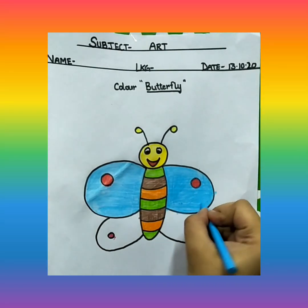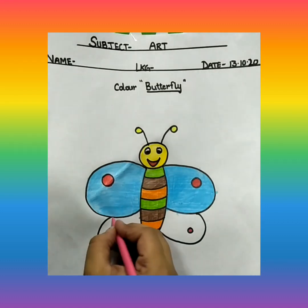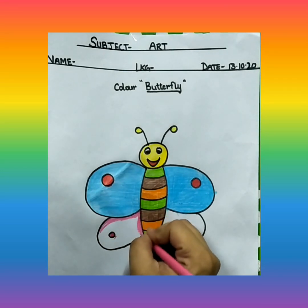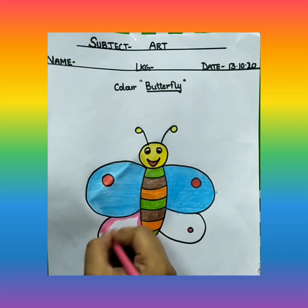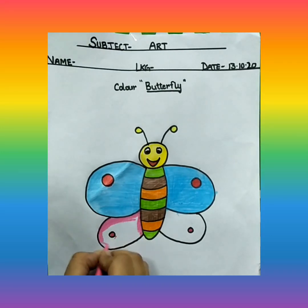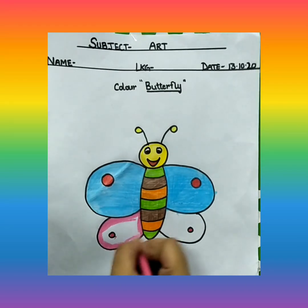I have done with blue color, can you see? Now the small wings, we are going to color with pink color. Same way, outline first, and then we are going to fill the colors.